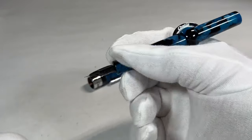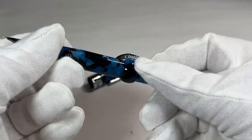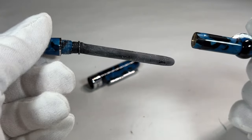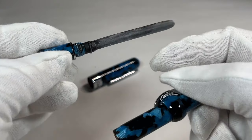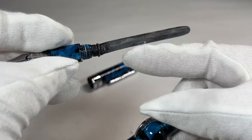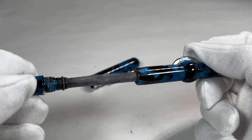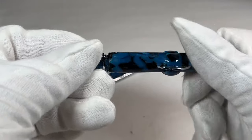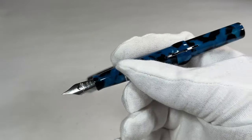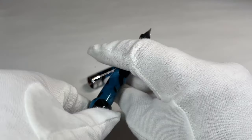There's another nice touch: if we unscrew the section from the barrel, look at that — it's got a sack inside the pen. So for a modern pen, we've got an old-fashioned rubber sack inside, which is one of the other things I like about it. I've never seen a modern pen with an original old-style sack, which I appreciate given my liking for vintage pens.